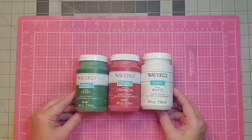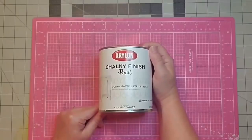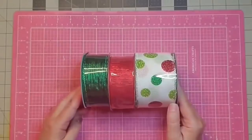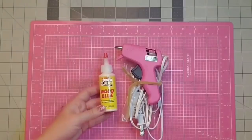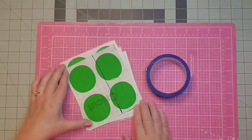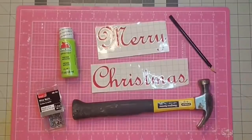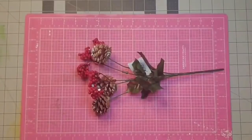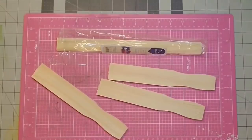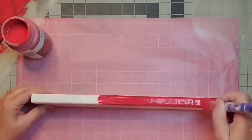I'll need some paint - I have chalk paint in fern, crimson, and white. I'm also going to use this chalky finish paint by Krylon as a good base coat. I need some ribbon from Hobby Lobby, 50% off in the Christmas section. I'm using wood glue and hot wood glue sticks, some ovals cut on my Cameo Silhouette, painter's tape, chenille stems, Cricut tools, a Merry Christmas sticker cut on my Cameo Silhouette, a hammer, small nails, a pencil, a floral pick, and paint sticks left over from another project.